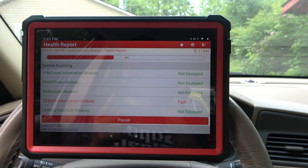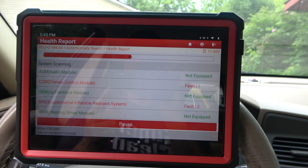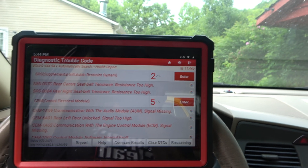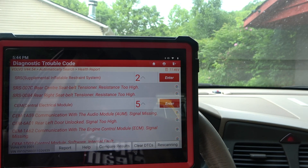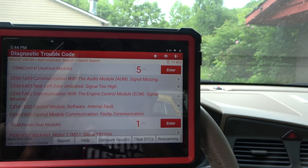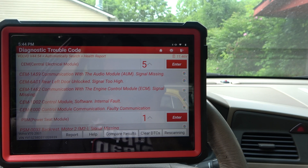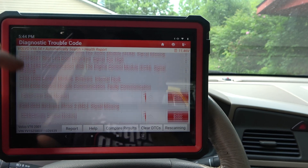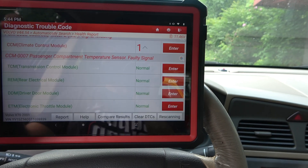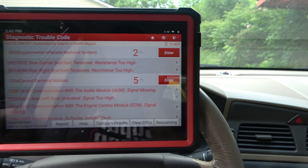Climate control module is showing a fault. I'll go into these subsystems with you and show you the kinds of things that you can do. So we have SRS — Rear Center Seat Belt Tensioner Resistance Too High. We've got two SRS codes. We have a lot of CEM codes here: communication with the audio module is missing, door lock too high, COM with the ECM is not good, internal faults. Climate control — whole passenger compartment temperature sensor, faulty signal. And then we have TCM, ECM, all that stuff. Shocking that everything else looks good, to be honest.